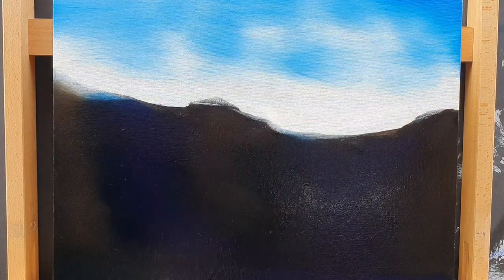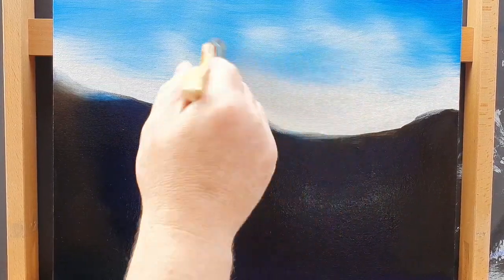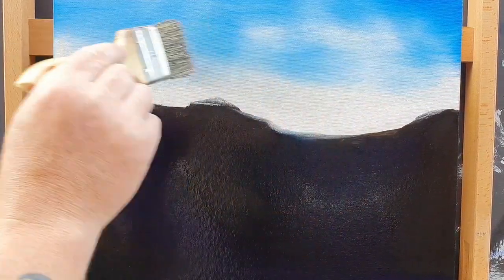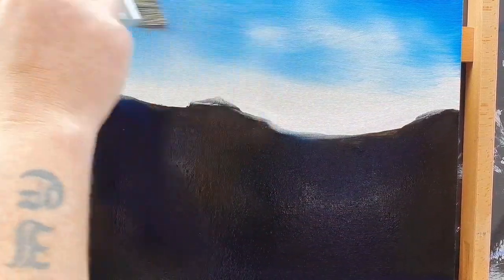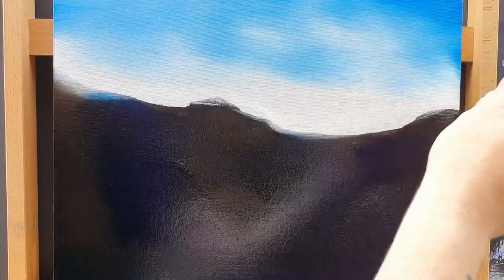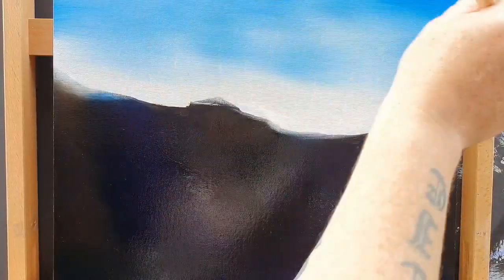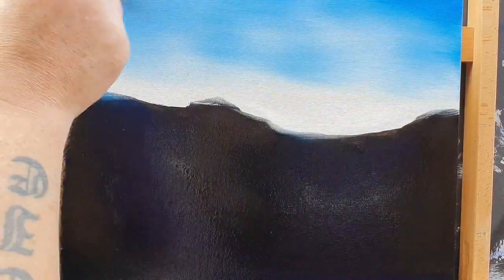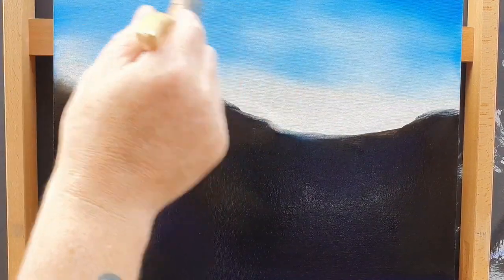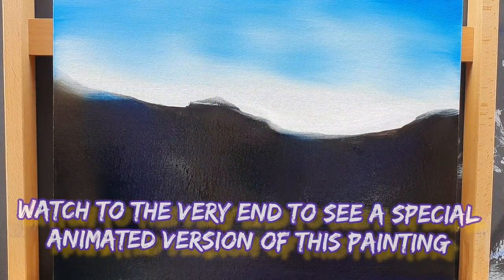That's all on the black part of the canvas, which is still wet. The top part has just normal Bob Ross liquid white. I've put a little bit of phthalo blue up in the sky and we're going to make a nice little sky — something nice and warm. Phthalo blue is a lot warmer and kinder — it's a warmer blue than Prussian blue.